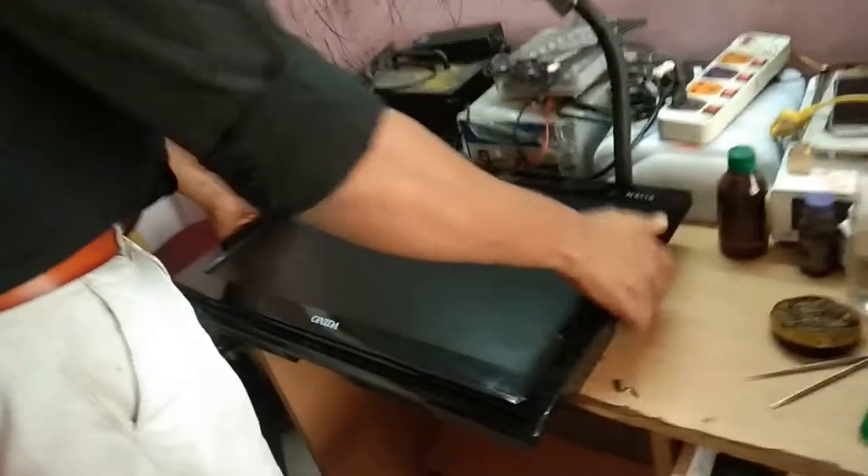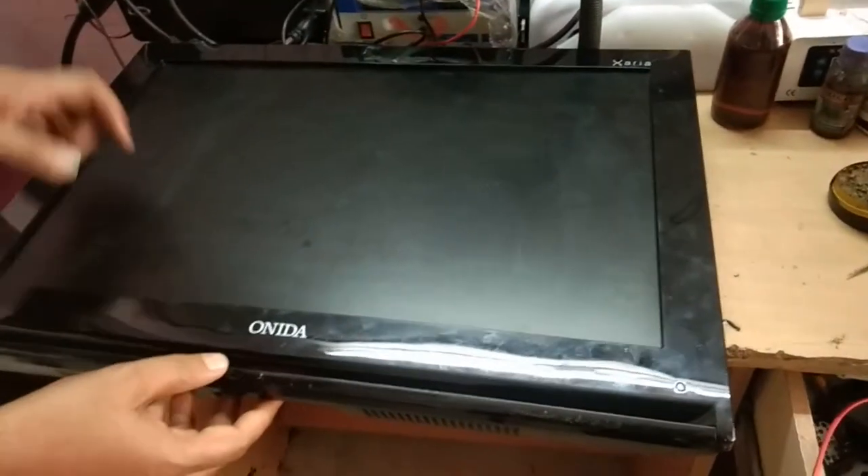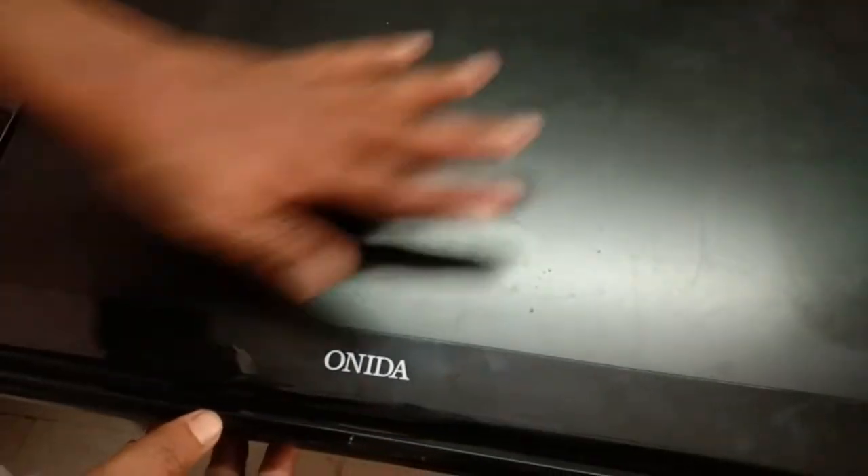This is a 22-inch LCD TV. I am switching it on, and after power on, the LEDs keep on blinking. This is the problem — the display is blank.